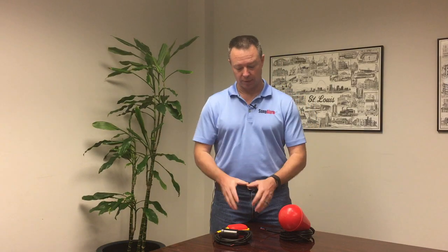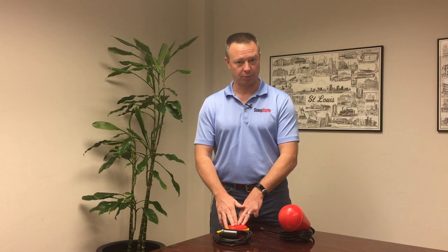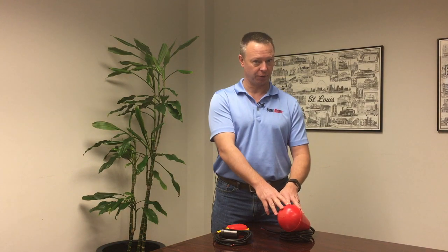There are some differences between these two products. First, let's start with the warranty. The general use float switch comes with a three-year field warranty, while the Sludge Boss comes with a five-year field warranty.